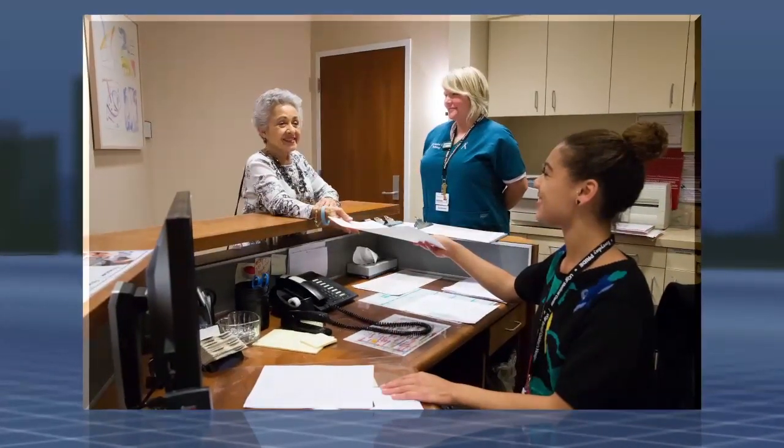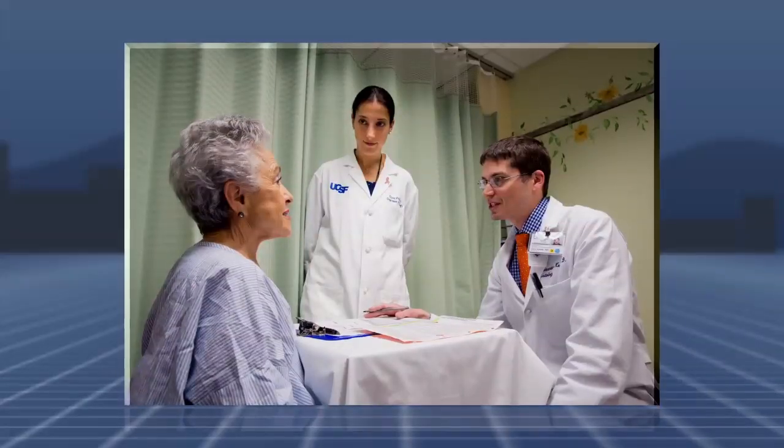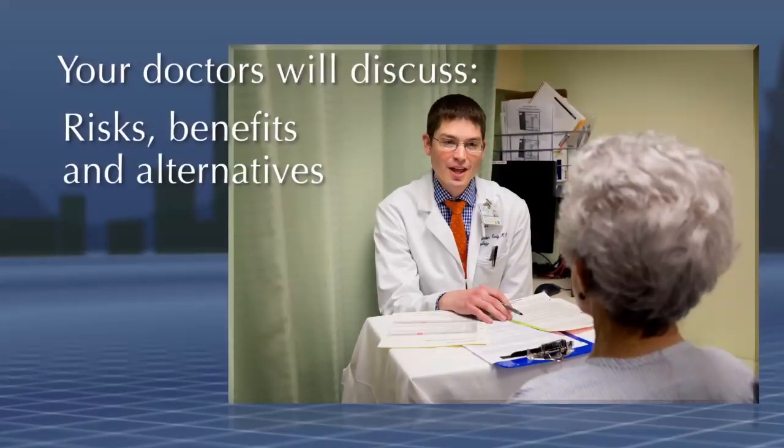Once you have checked in at reception and changed into a gown, you will meet your doctors who will be performing your biopsy: an attending physician who oversees the procedure, and a radiologist who is subspecializing in breast imaging. Your doctors will explain what will happen during the procedure as well as the risks, benefits, and alternatives.